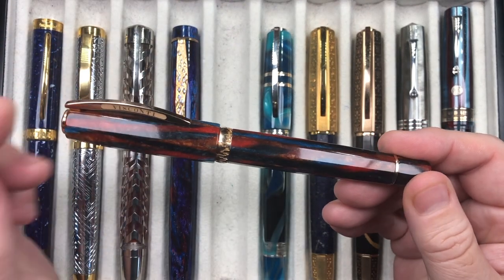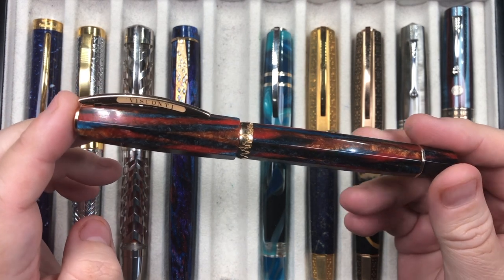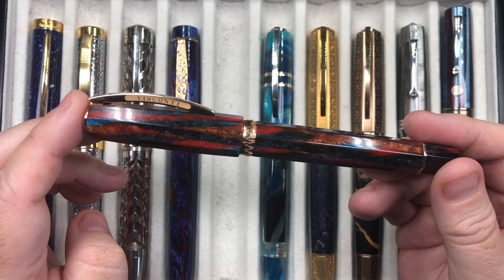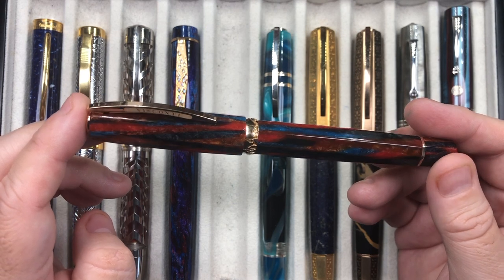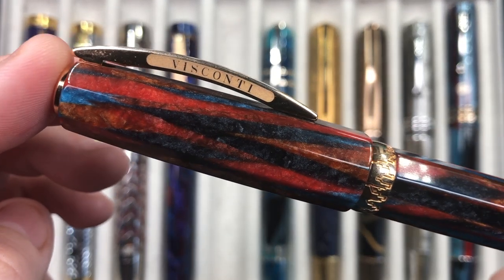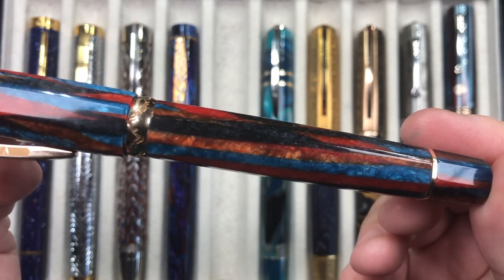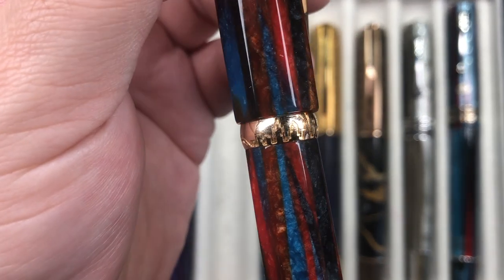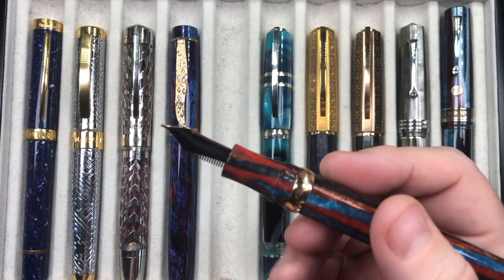The next pen inked up is the Visconti Chatterley Luxuries exclusive, the Southwest. This is made of the same celluloid used in the Visconti Speakeasy, the Visconti St. Basil, and I think there was also a Chatterley Luxuries exclusive Opera Master in this material. It's a beautiful celluloid — a lovely blend of reds, blacks, and blues — and it's also faceted. You can see a Southwest skyline on it. It has the Hook Safe lock mechanism from Visconti.